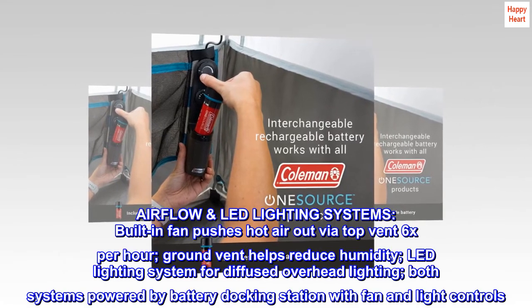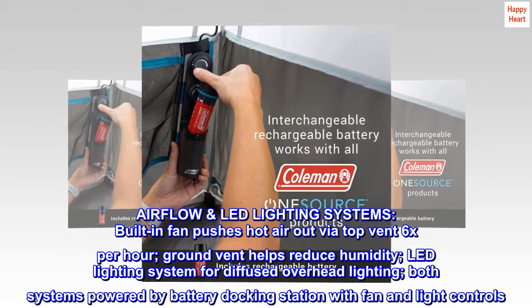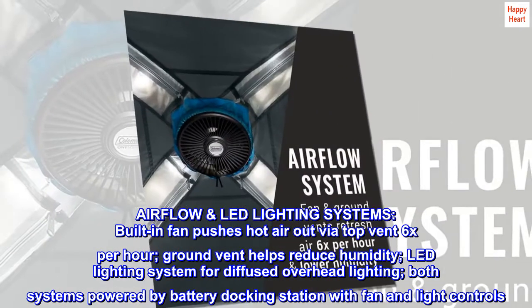Airflow and LED lighting systems: a built-in fan pushes hot air out by a top vent 6 times per hour, and a ground vent helps reduce humidity. The LED lighting system provides diffused overhead lighting. Both systems are powered by a battery docking station with fan and light controls.